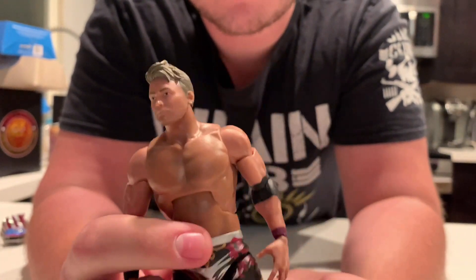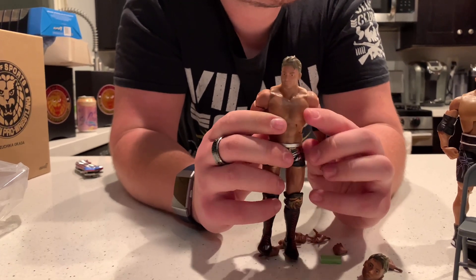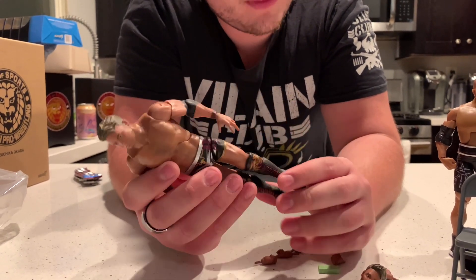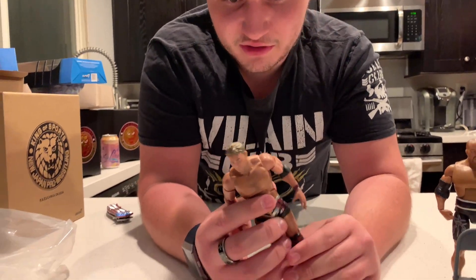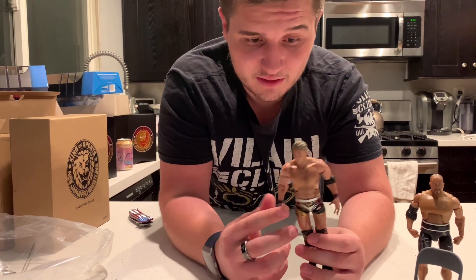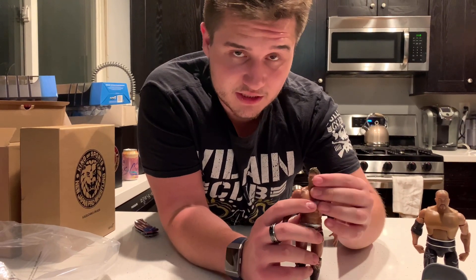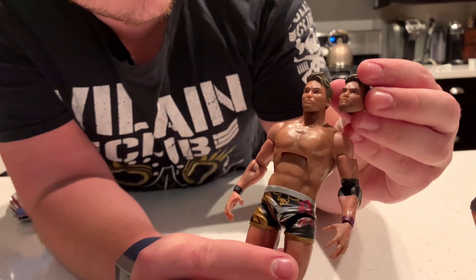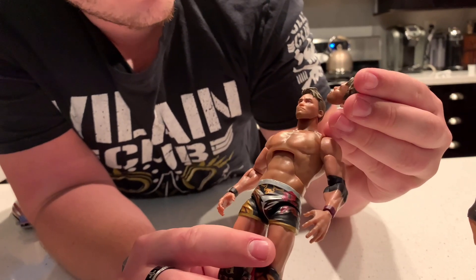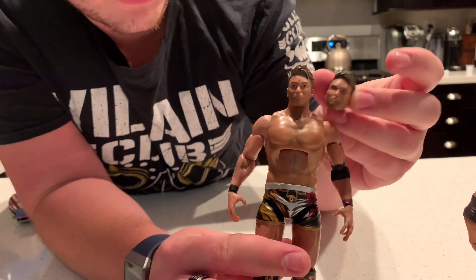Okada and Omega are two of the best wrestlers in the world today and they put on some of the greatest matches together. They're definitely rivals and it'll go down in history as one of the greatest feuds in New Japan Pro Wrestling history. We do get that head sculpt right here looking very nice. One is more serious than the other — I think the more serious one honestly looks more like Okada.